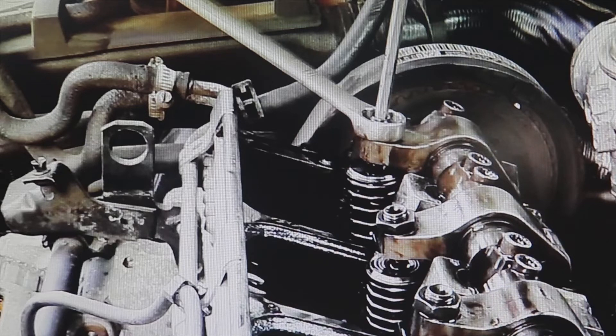Then at the 1.9 TDI — these, except for the ARL which we remove 180 degrees — we remove 225 degrees: either the AVF, the AWX, the ASC. These engines, I think they were 130 hp. This was also the AVB 101 hp.